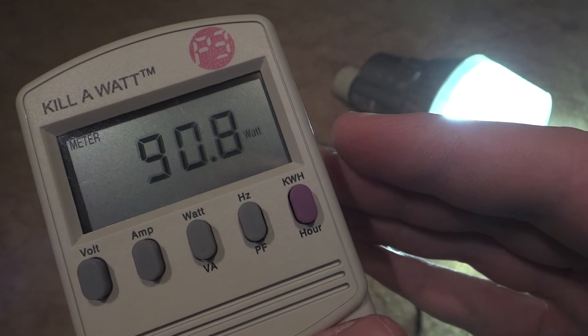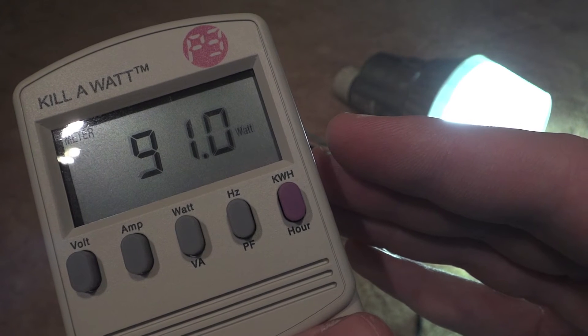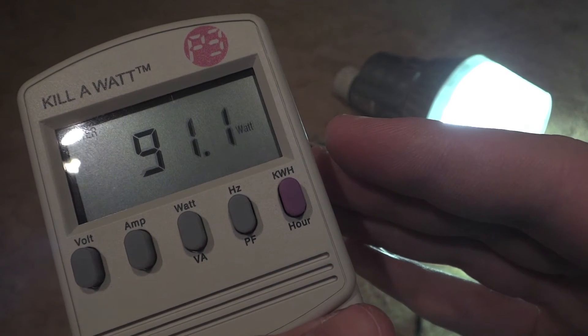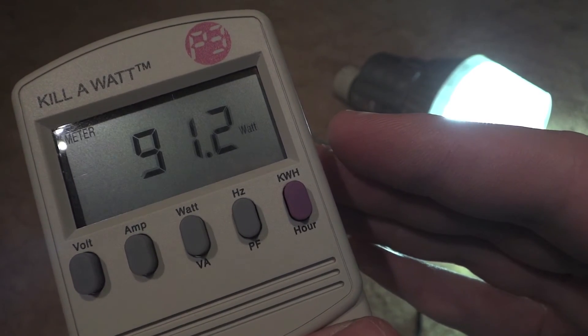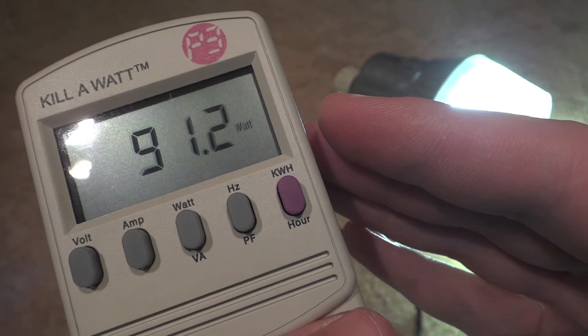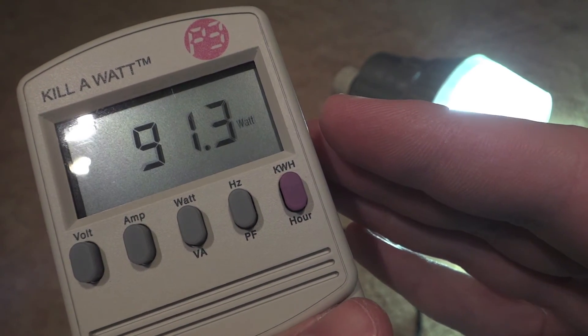So, this fixture is now at full brightness, and it looks like it's going to level out right around 90 watts. It might fluctuate around that area, but that's how many watts your 70 watt metal halide fixture really takes — 90 watts, or 91 watts.